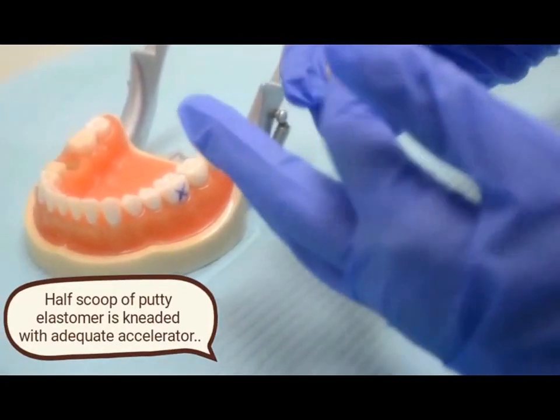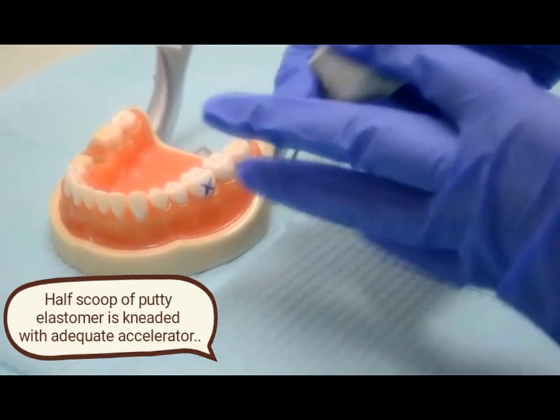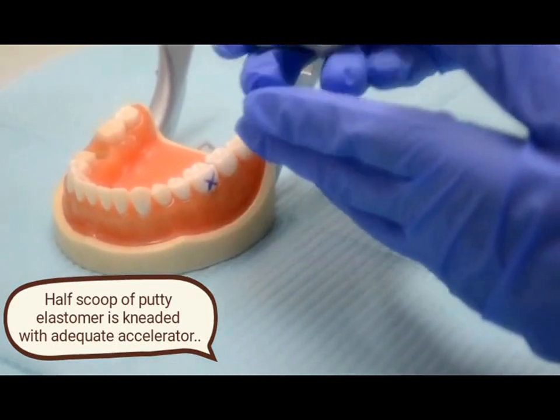First, we start with the putty index. Take equal amounts of putty in your hand and mix until uniform.